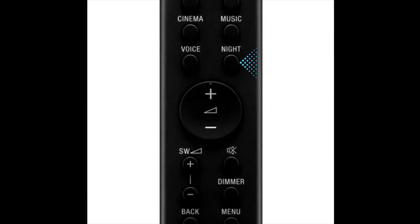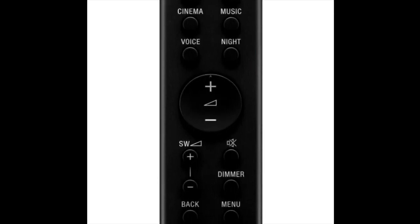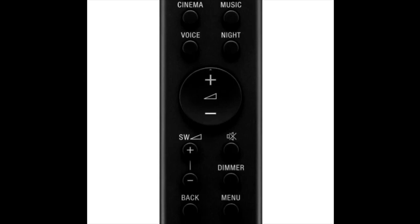There's also a night mode option. The sound and subwoofer levels can be adjusted using the voice settings. The sound profile changes accordingly.